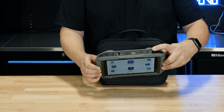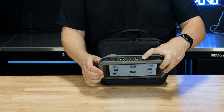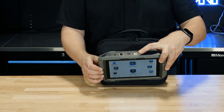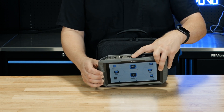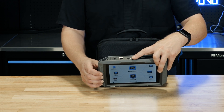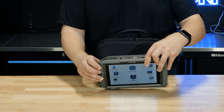As we turn the tool, we have a USB-C port, a full-size HDMI port, and a DC power jack which we do provide the adapter for. We also have a full-size USB-A — this is the port you want to use if you are going to cable to the VCI or dongle. And then we also have a full-size Ethernet port.